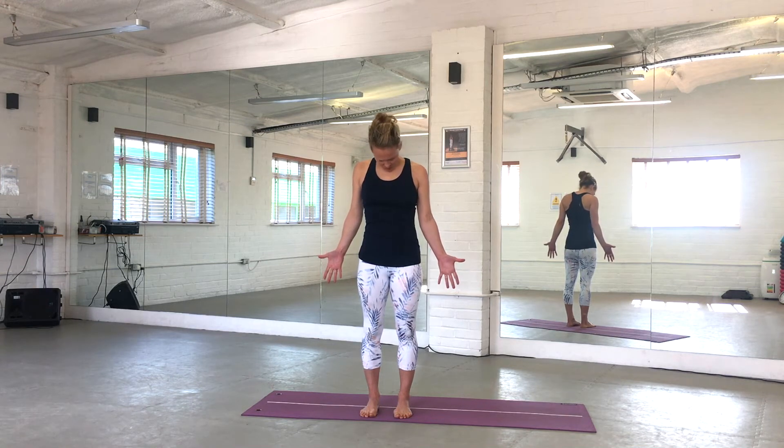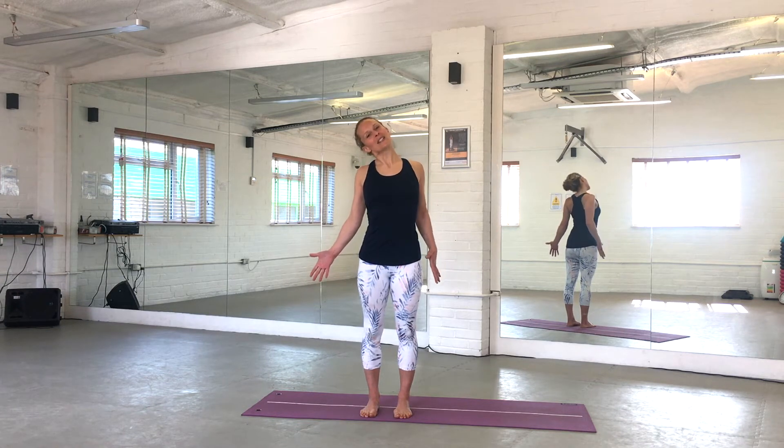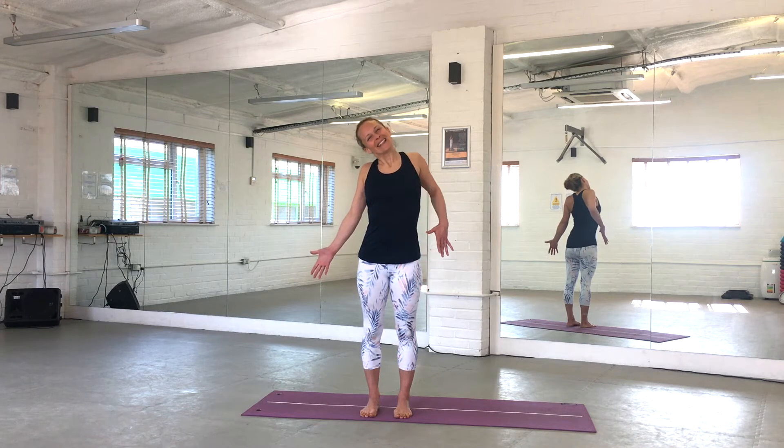Tuck your chin in, roll to the other side, and hold there. Soften your shoulders away from your ears and circle out your right shoulder. Keep cycling out — two more circles, and last one. Bring your head back into the centre and circle both shoulders out here.